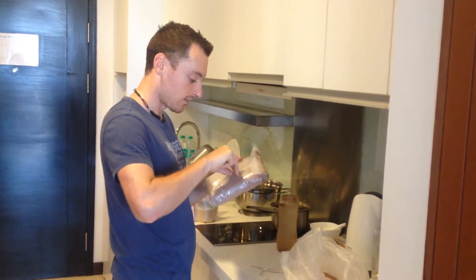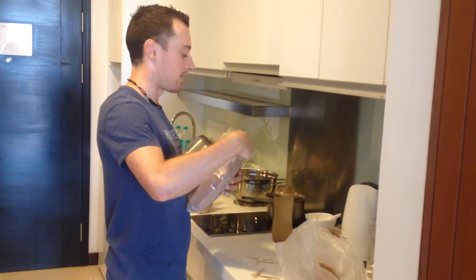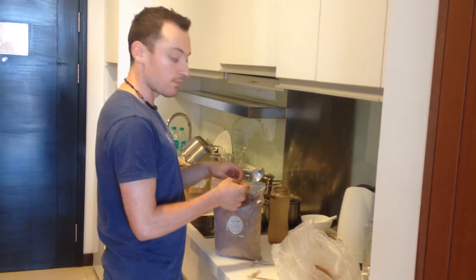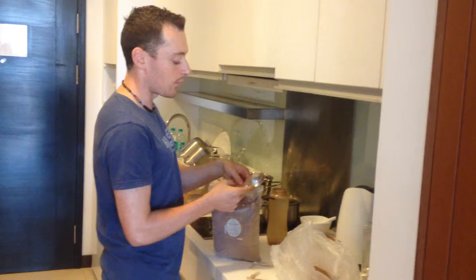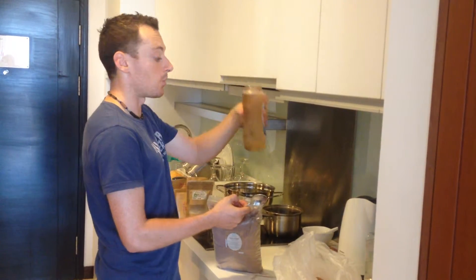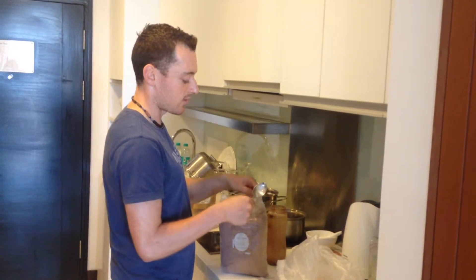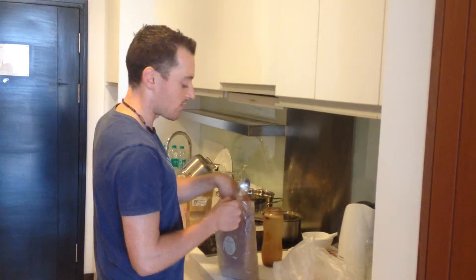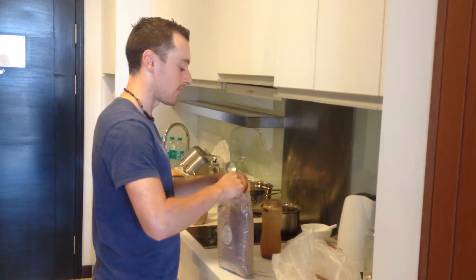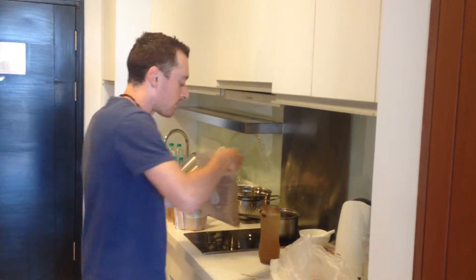It will taste like chocolate — the regular chocolate you buy at Starbucks or any other store. You're going to get the same taste but instead of the junk you'll get all these superfoods. It's very easy — you can do it anywhere in the world when you're traveling. I'm going to take two heaping spoons of cacao powder.